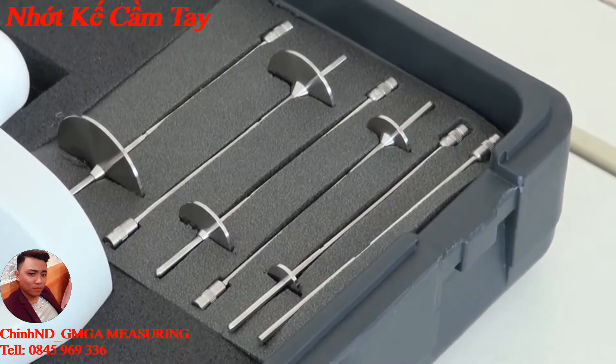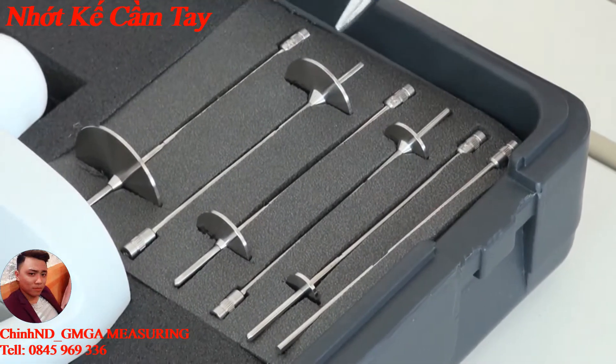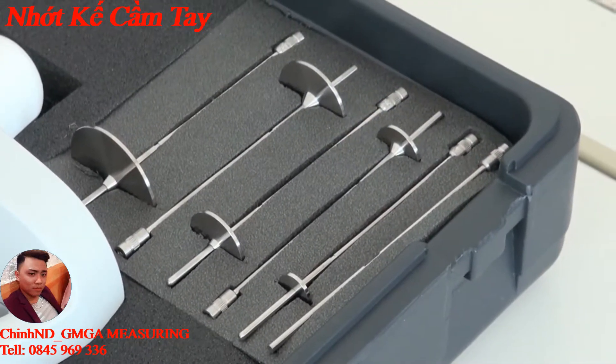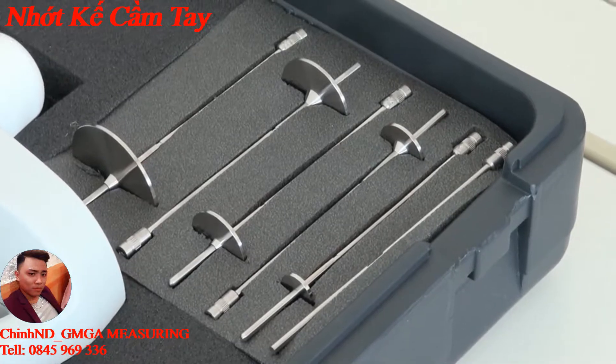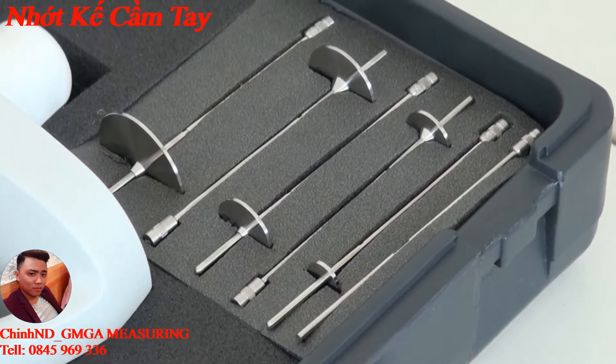The set consists of six rotation bodies — five of them are in the shape of discs and one is in cylindrical shape. Optionally, a further rotation body is available which can cover the lower measuring area.